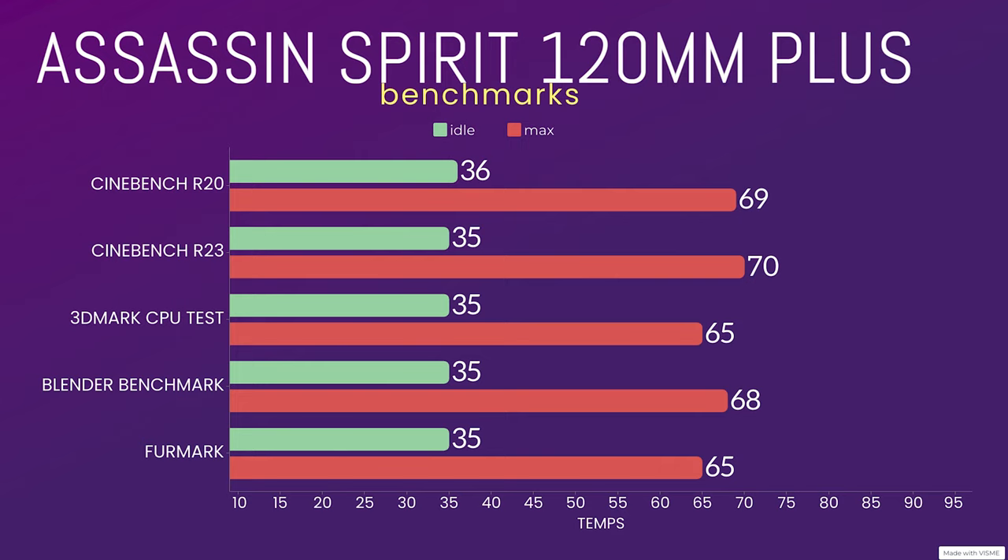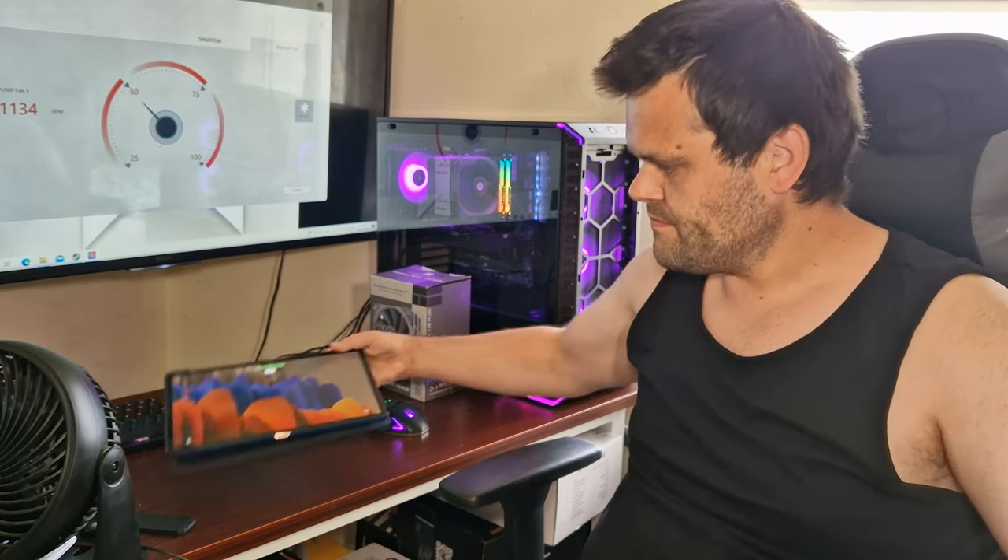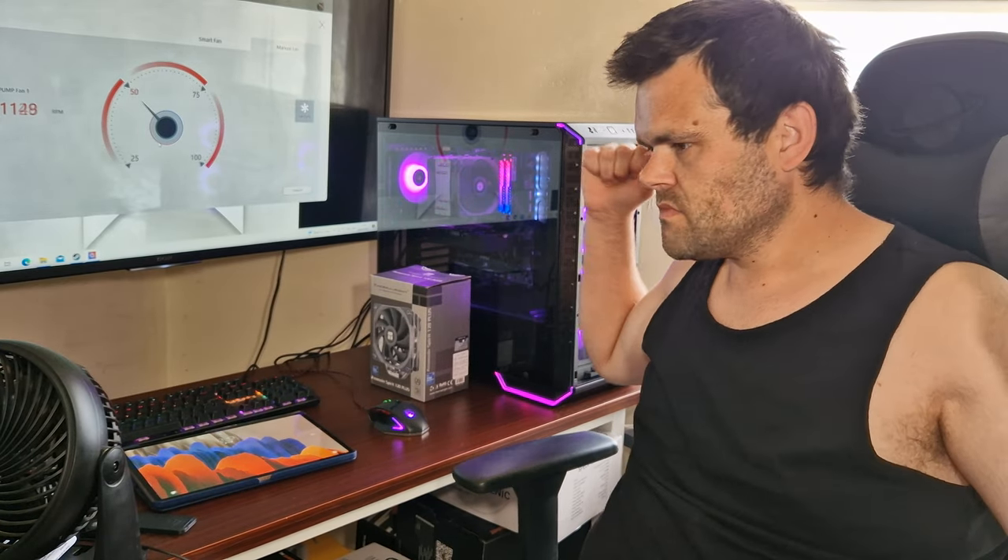The Blender benchmark — and this is the actual Blender benchmark test itself, not me just running a BMW scene — idle was 35°C, max was 68°C. I also put in a 3DMark run because I thought it would be nice to try something a bit different; idle was 35°C and max was 65°C.